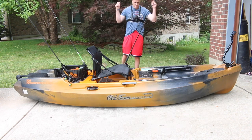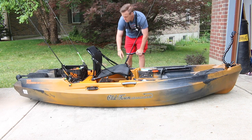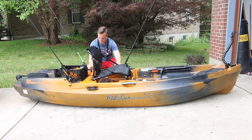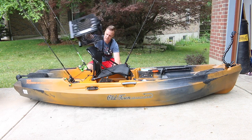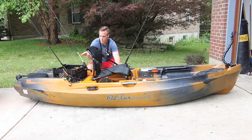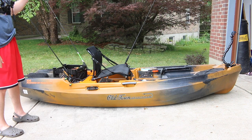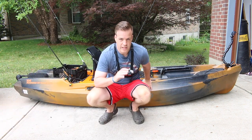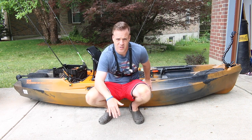First, the fishing rod holders. You got one right here in the front, one right here in the back. I also have this little crate that I'm putting in there that has two more, so there are four total — possibly up to five rods in there. In tournaments, people want to get out fast and catch fish without switching out baits, so that is very good for that.